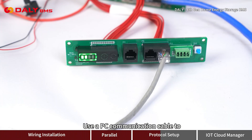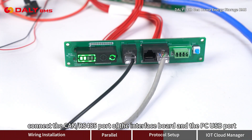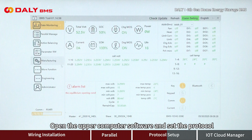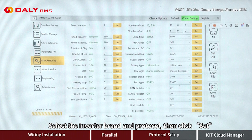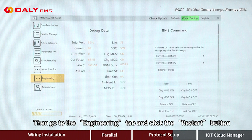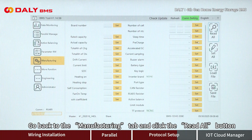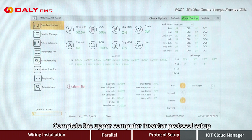Use a PC communication cable to connect the CAN/RS-485 port of the interface board to the PC USB port. Open the upper computer software and set the protocol. Select the inverter brand and protocol, then click Set. Go to the Engineering tab and click the Restart button. Then go back to the Manufacturing tab and click the Read All button to complete the upper computer inverter protocol setup.